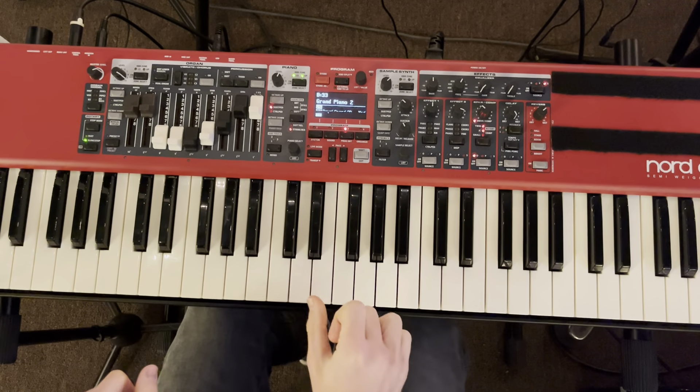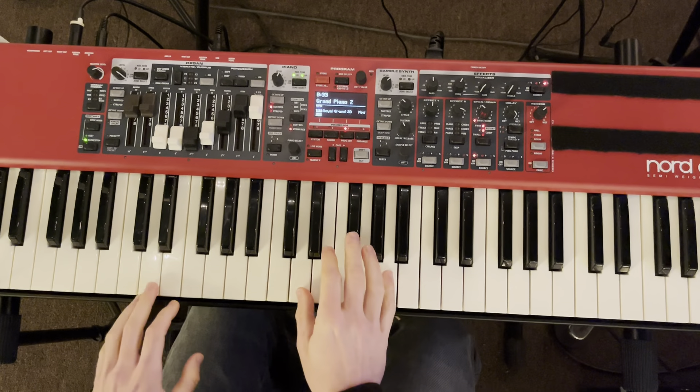My Girl, in the key of C, and then in the middle of the song, we key change to D.